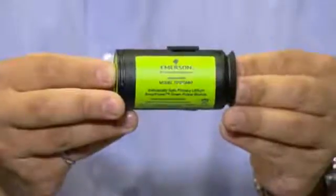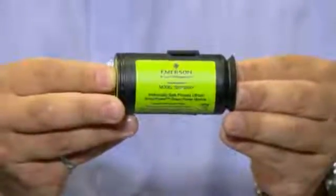The Rosemount 248 Wireless Temperature Transmitter is powered by an intrinsically safe power module. This power module is an Emerson smart power solution allowing field replacements without removing the transmitter from the process, keeping personnel safe and reducing maintenance costs.